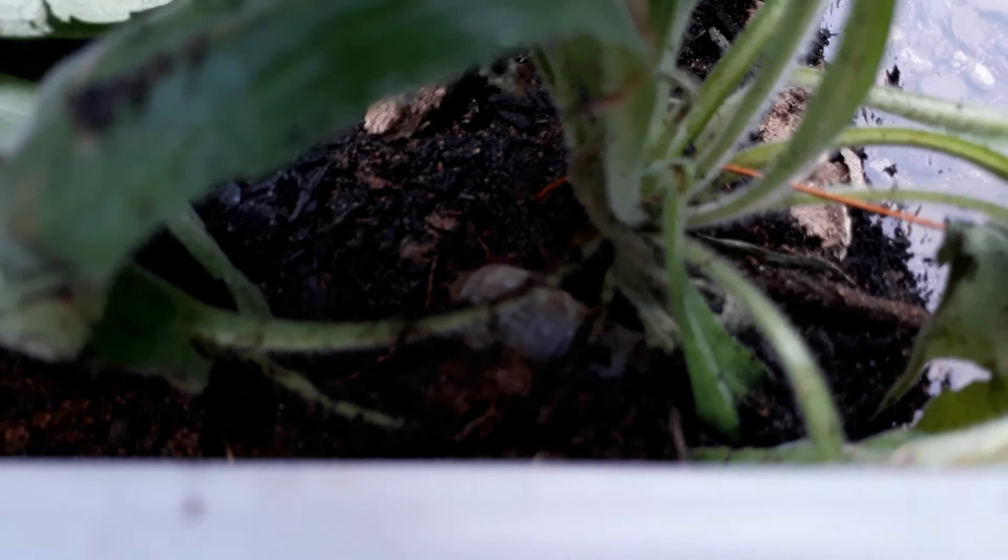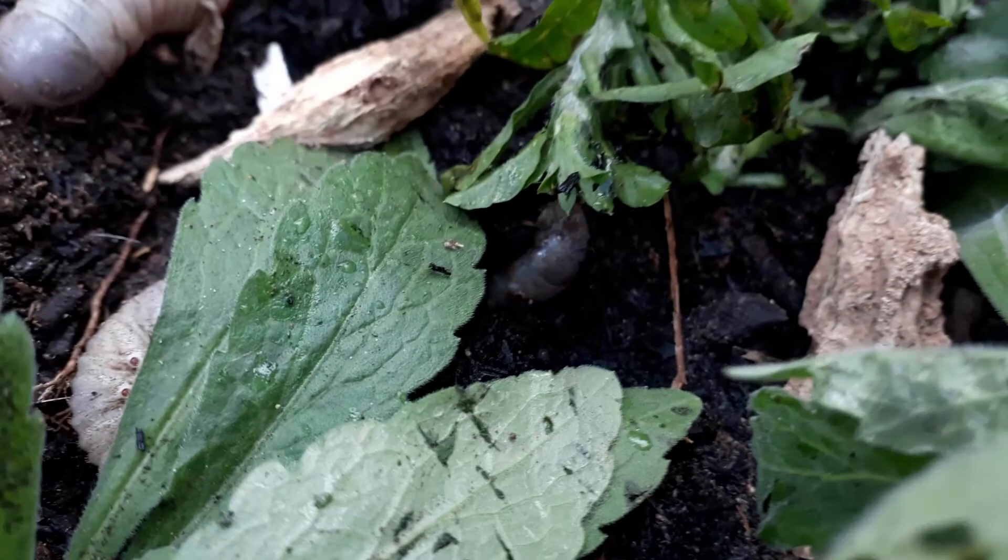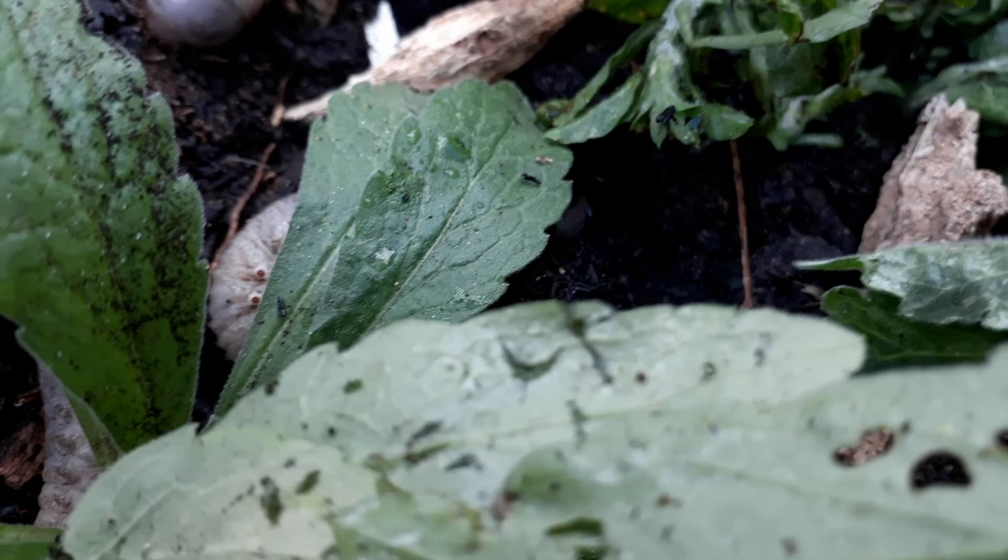Then there's this one — I'll just move that away. So yeah, there's the grub enclosure.